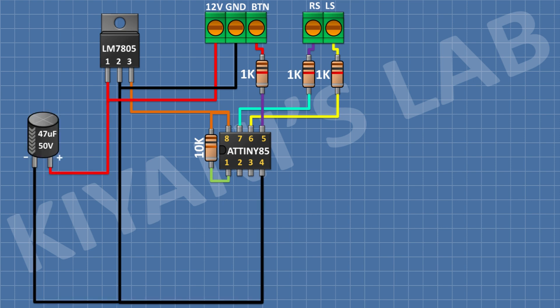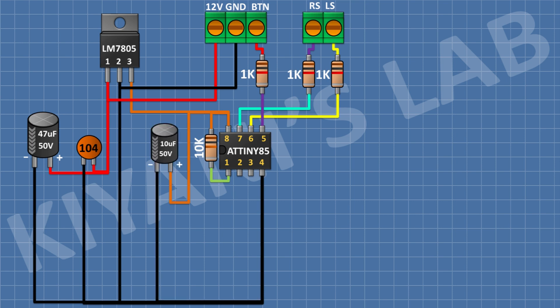Connect a 47uF capacitor and connect its positive pin to pin number 1 of the regulator and its negative pin to ground. After that, connect a 0.1uF capacitor with its one pin to pin number 1 of the regulator and its other pin to ground. After that, connect a 10uF capacitor with its positive pin to pin number 3 of the regulator and its negative pin to ground. After that, connect a 0.1uF capacitor with its one pin to pin number 3 of the regulator and its other pin to ground.